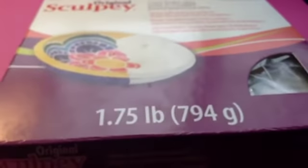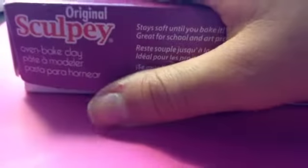Materials that you'll be needing are a hard working surface, some white clay or any color of your choice for the base of your cupcake. I'm talking about this part — the color you want your frosting to be. In this case I'm going to be doing white Sculpey clay because I'm going to be dusting my base with some color.